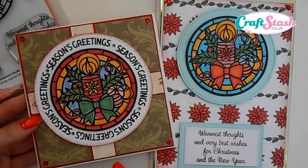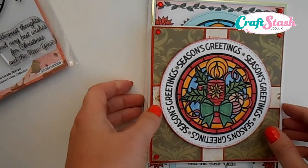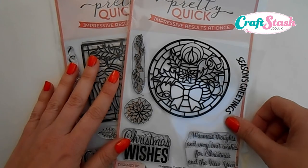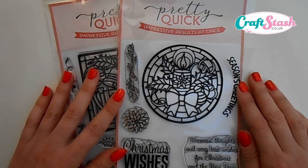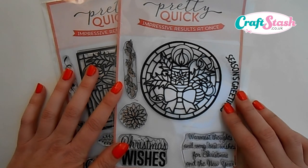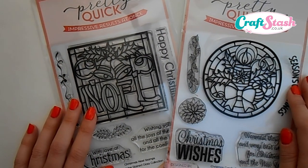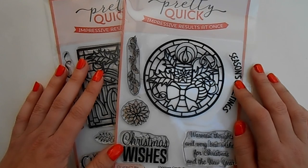Just adding a few little touches like some gems and a tiny bit of backing paper. The products used to make both cards were from the Pretty Quick range — the Christmas Candle stamp set. I really hope you enjoyed this video and it gives you an idea of how you can mix and match your stamps to make lovely Christmas cards using just one stamp set, a few pens, an ink pad, and a tiny bit of backing paper. Please leave your comments, keep your eyes peeled for my next video featuring the Christmas Noel stamp set, and thanks again — hope to see you soon, bye for now!